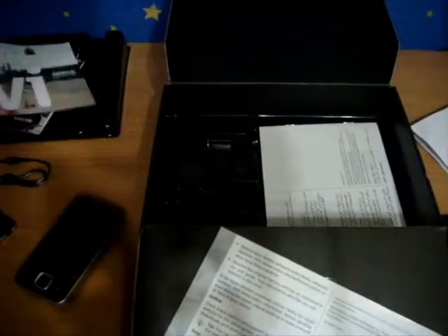Everything else we got is the disk with some software, and we also have the activation code, which I'm not going to open in front of you guys.